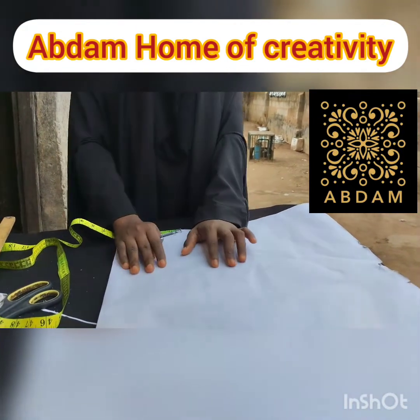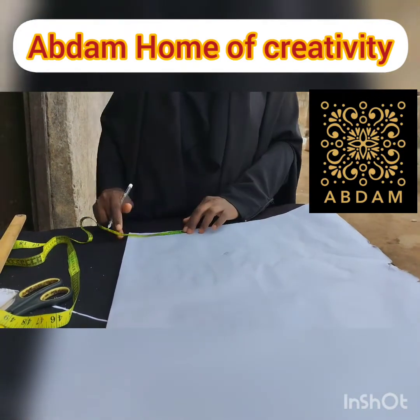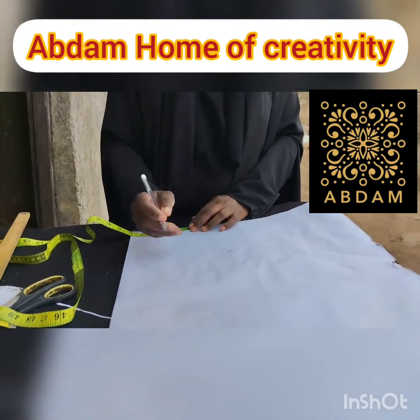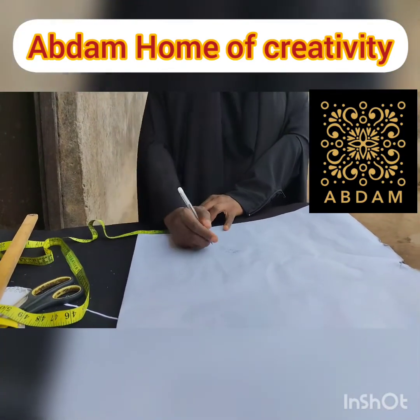The first thing is the measurements required. We need three measurements: face circumference, shoulder measurements, and cape length.